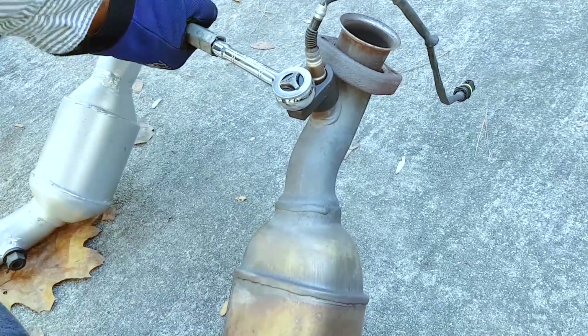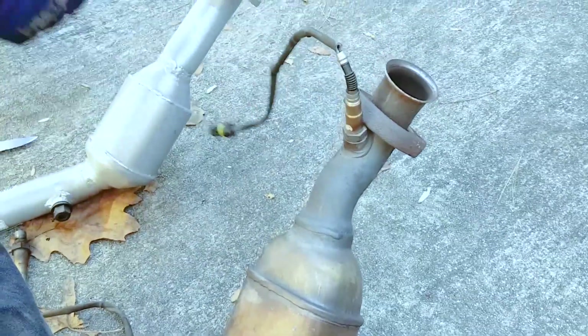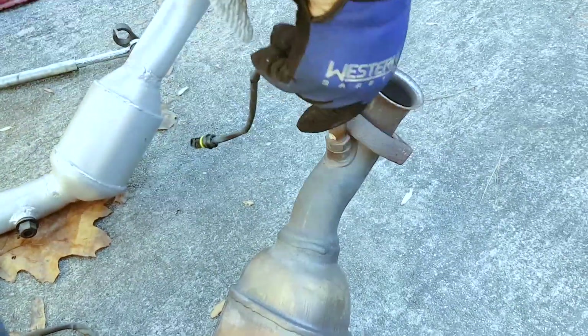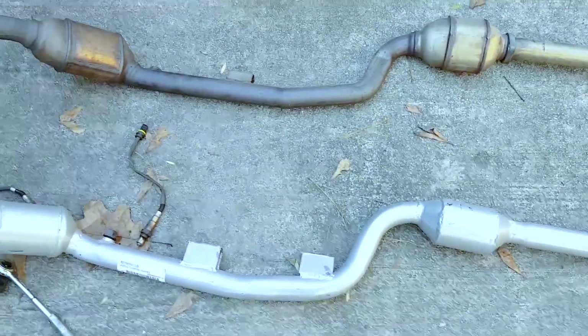I then put the O2 sensors into the new pipe just to keep the sensors from getting damaged.